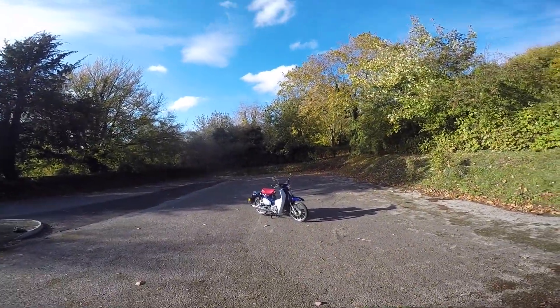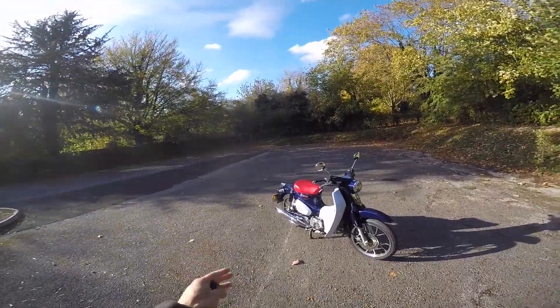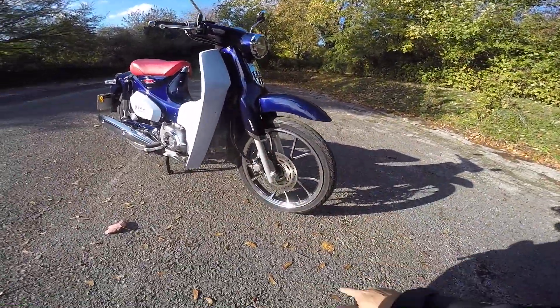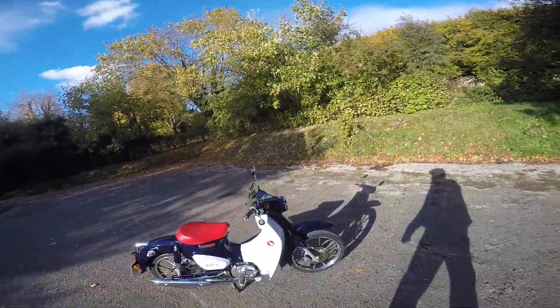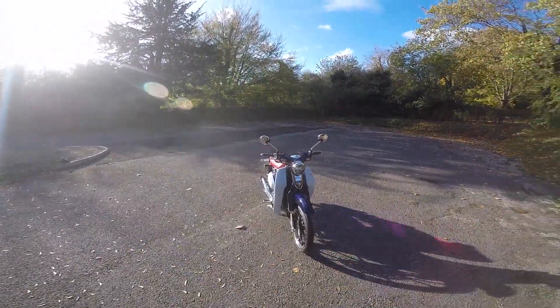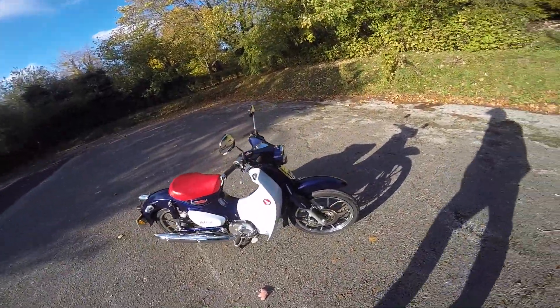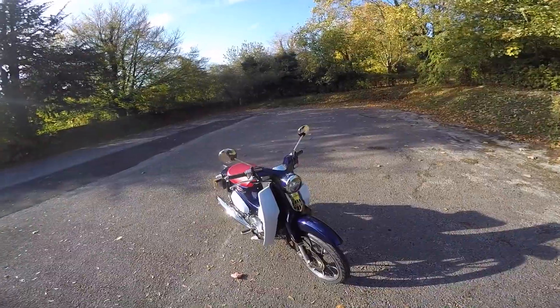Here she is in all her glory — the sun is shining down on the C125, the brand new 2019 Super Cub from Honda. Let's look at some features. Starting with the wheels: you've got 17-inch rims on the front and rear. Don't laugh at the tire sizes — it's a 70/90-17 on the front and an 80/90-17 on the rear. They're very thin, but that means it turns in really quick and flicks into corners nicely. Brakes: disc on the front, drum brake on the rear — classic, but it works and stops you.